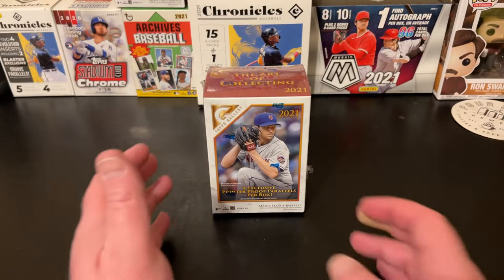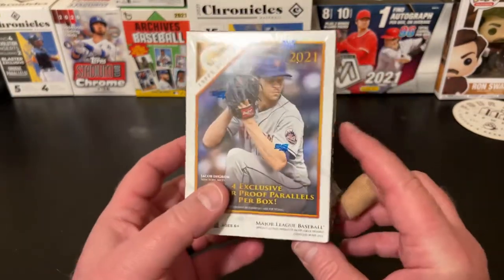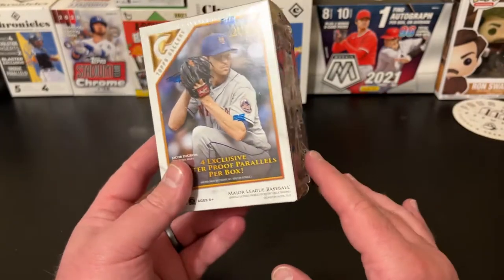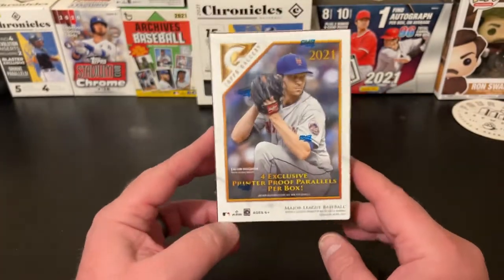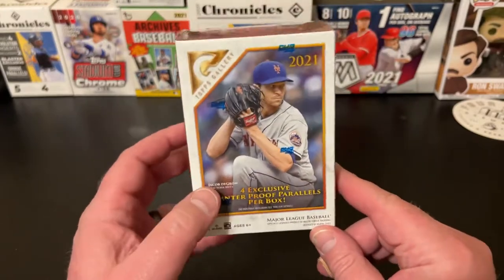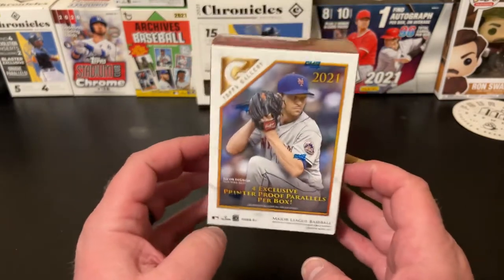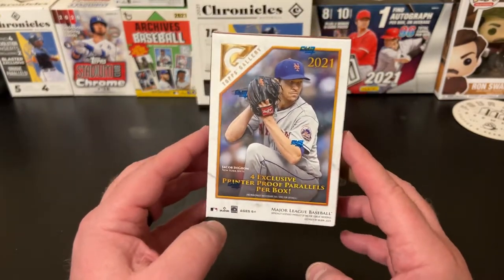Tonight we are going to get into a blaster box of 2021 Topps Gallery. Really like the look of this stuff. Quality control can be hit or miss, but just love the look of this stuff. I was at Walmart the other day, they had a couple of these, I snagged one just because I felt like it. It's been a minute since I bought some fresh cards, so I decided to get it.